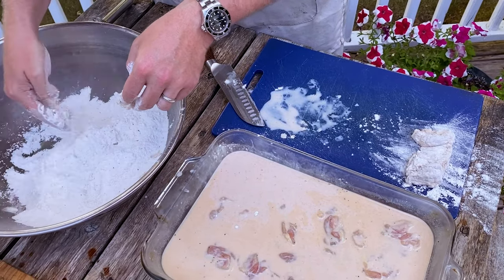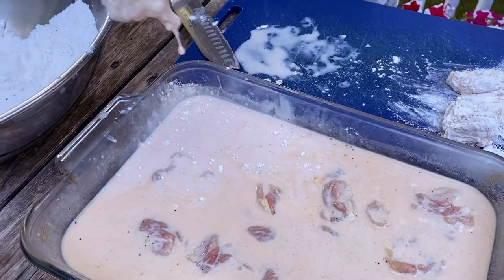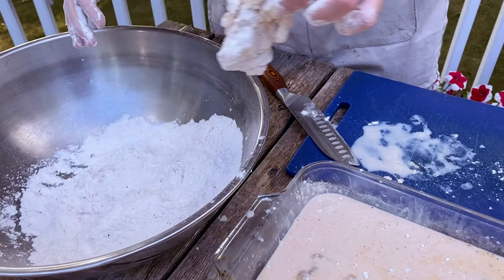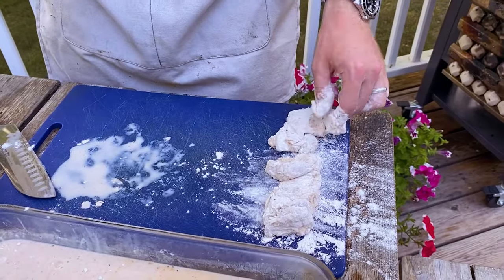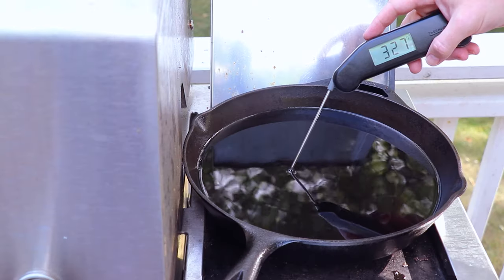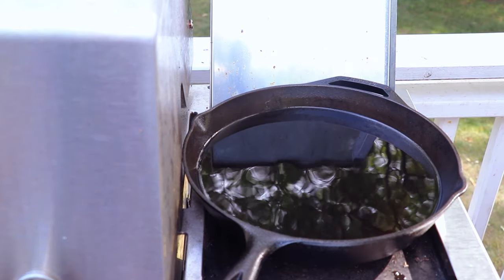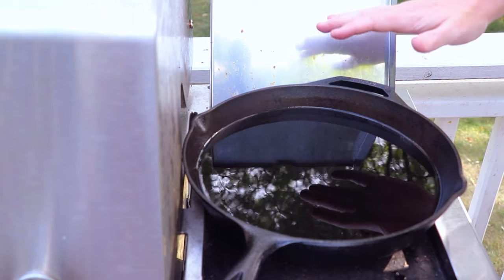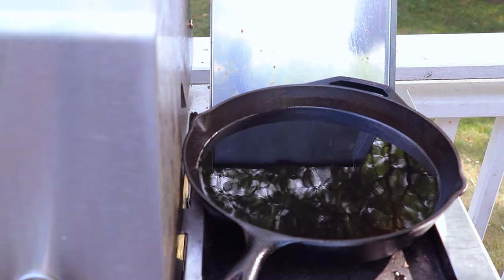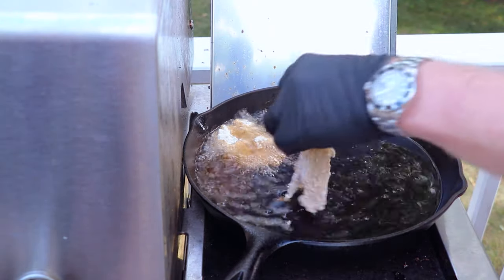We'll do the same with the next one — in the dredge, cover it, put it back into the buttermilk, get it back in the dredge, cover it again, shake off any loose bits, and set it aside. We'll do this for the rest of the chicken thighs. Once the oil is heated up to temp, let's add in some chicken. You can add three full chicken thigh halves for a 12-inch cast iron pan, meaning we'll be able to do two batches. Add them in slowly, dropping away from you so you don't splash yourself with any oil.